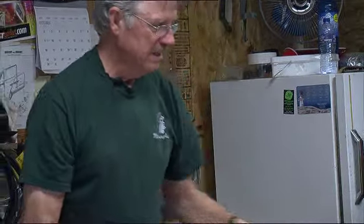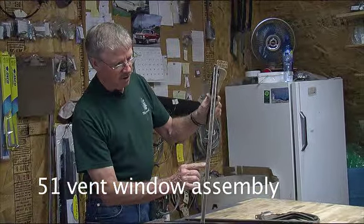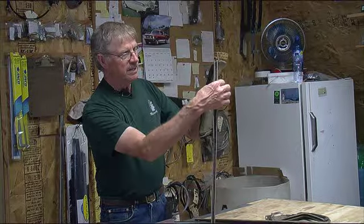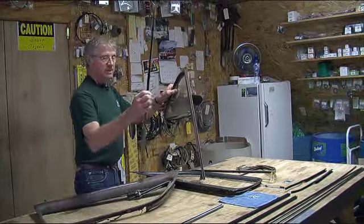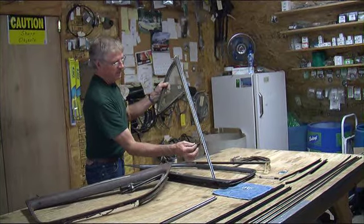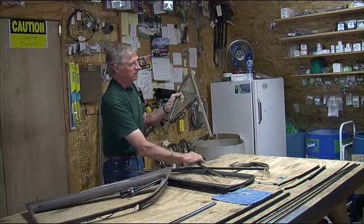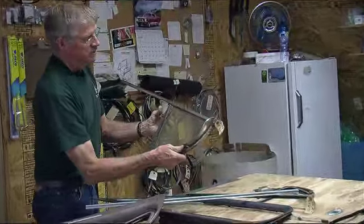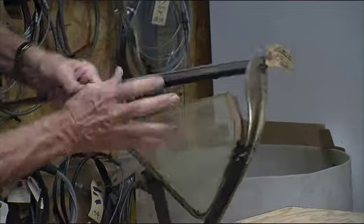Now in '51 they were getting with it. They went to a style you'll see clear into the '60s — they have what they call a rigid division bar. It's the same setup as the '50, but this is not an insertable channel. The kit for your '51 comes with a rigid channel. You have to rivet this channel into the framework, and you have to take this paw here and rivet it onto the end of the channel. It rivets up in here, so this piece is actually removed. This stainless piece is riveted to the framework.